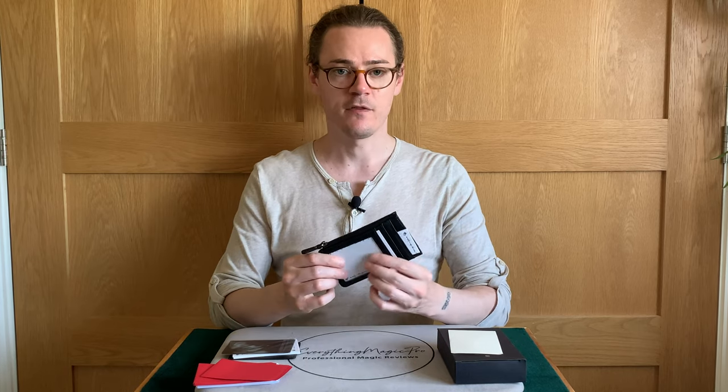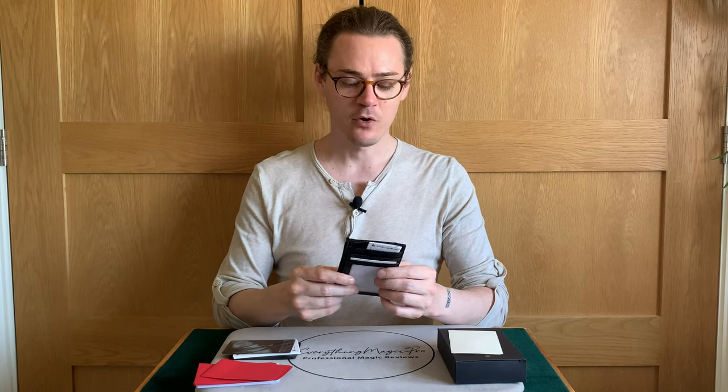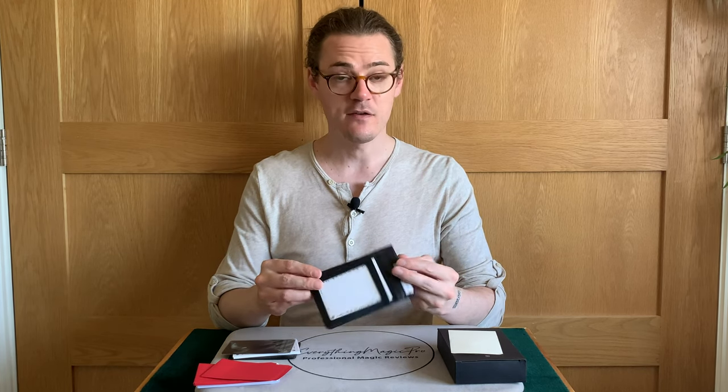My final thoughts are that I really recommend it. I have a few wallets — I have one of the older, taller Jerry O'Connell wallets which are really good, and I use a fire wallet on a regular basis that also has a card to wallet built in. I know that these kinds of effects are really popular for a reason because they are really impressive and really entertaining. This is something that isn't going to break on you — there are no threads, no magnets, and it doesn't need recharging. Most magicians should have some kind of wallet with a peek and a card to wallet, and I think this is a very good one to add to the market.